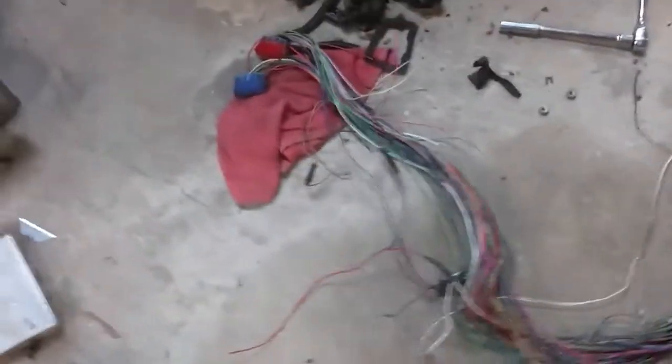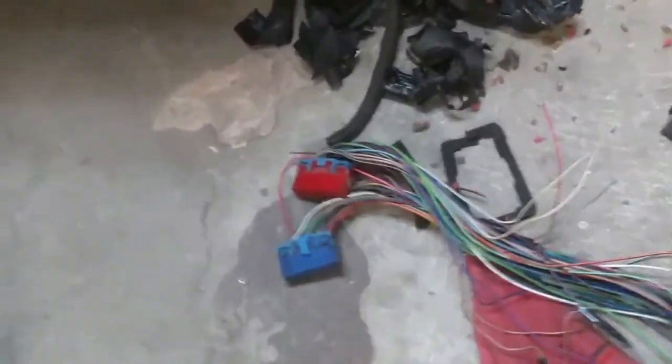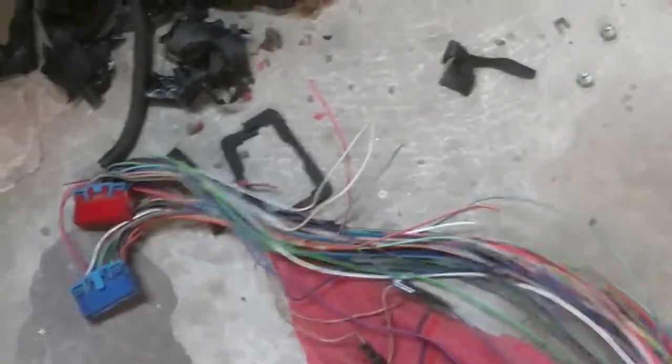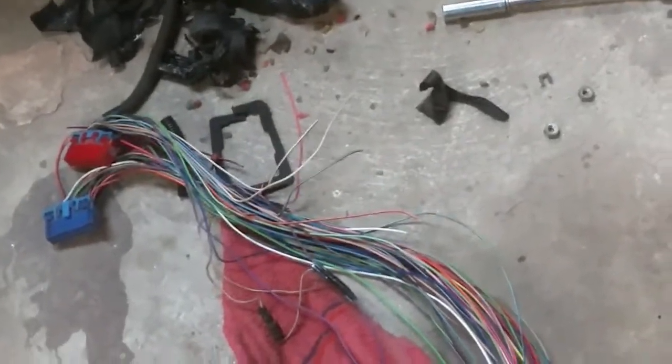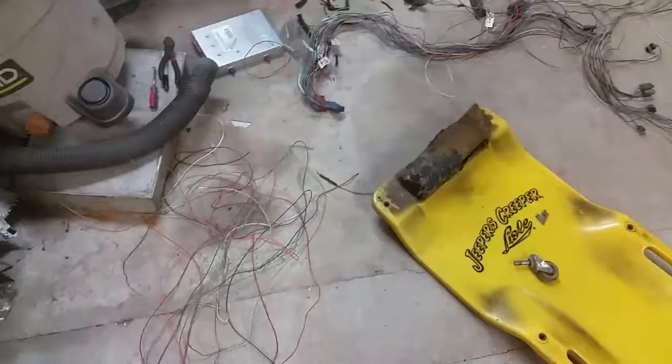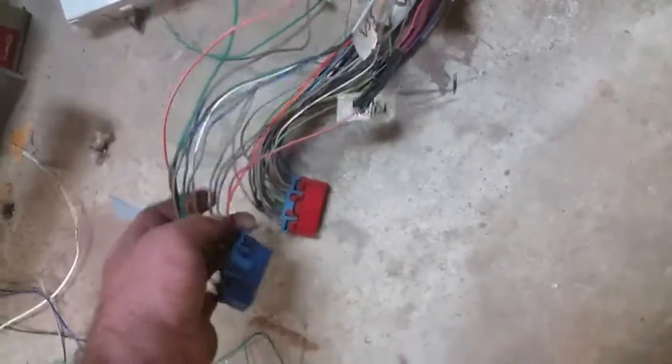Now I'm going to pull out some schematics and pinout data and see exactly what all the wires go to on the computer. There are quite a few in there I need to get rid of that went to the transmission. Some of those short wires get clipped and some of the others will get run to power and ground. I pulled all of these out of the two computer plugs — those extra wires are things that are not used.